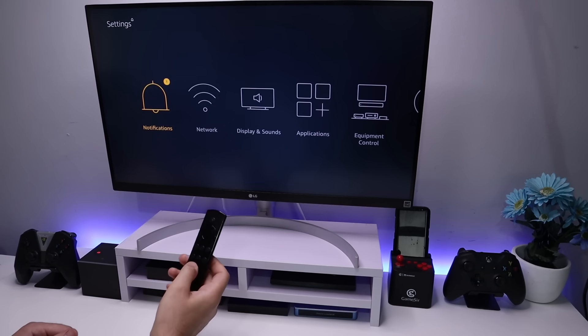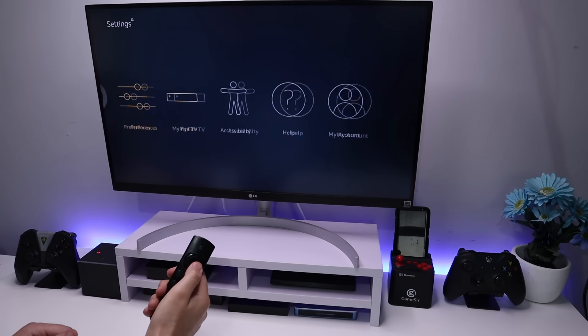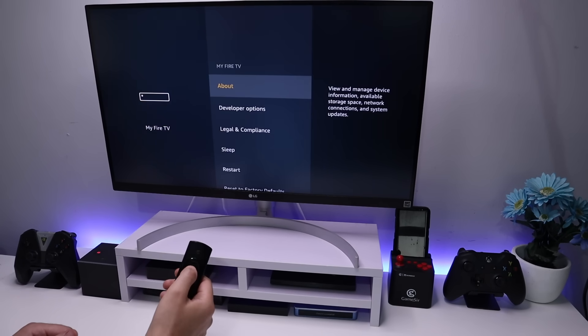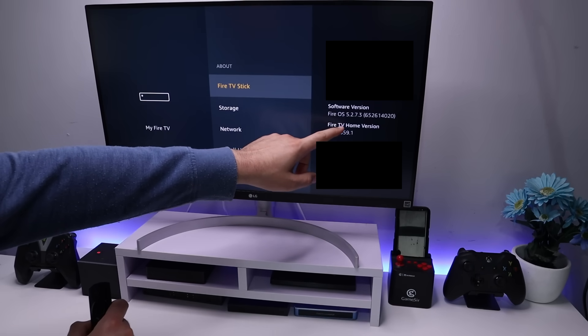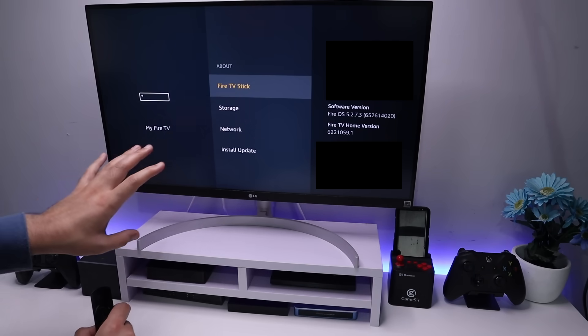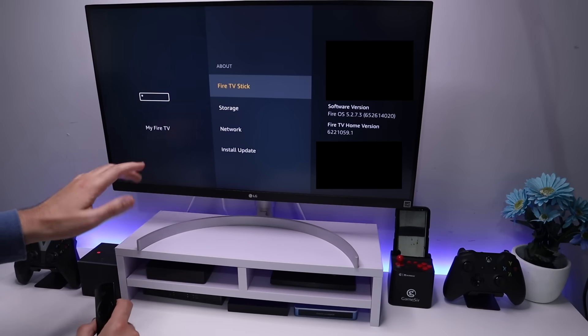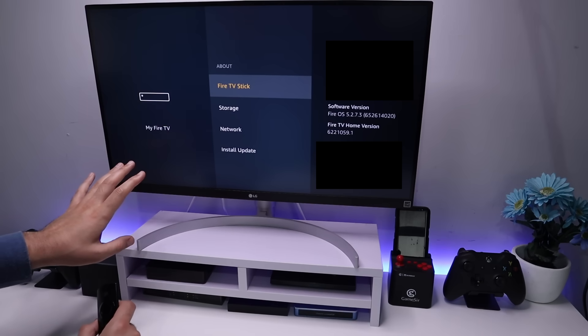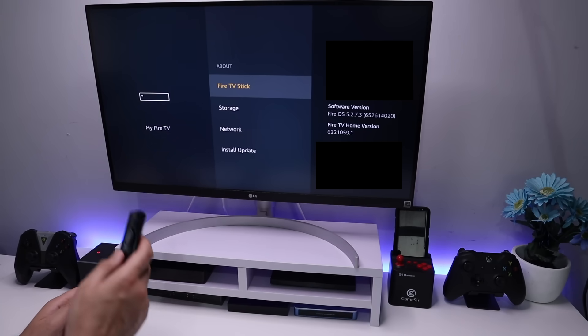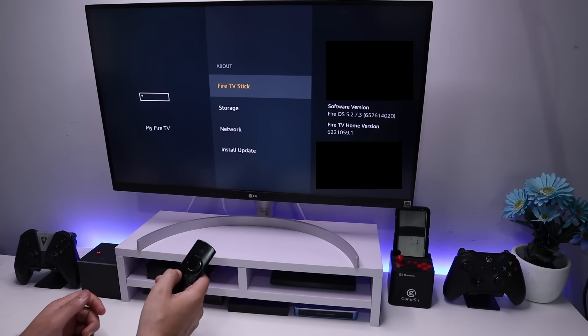I'm doing my demonstration on the second generation Fire TV Stick. If I go to my Fire TV, go to About, we can confirm that I'm running Fire OS 5.2.7.3. This process will work on newer devices like the 4K Fire Stick, but there is a slight caveat, so make sure you watch this video to the end.